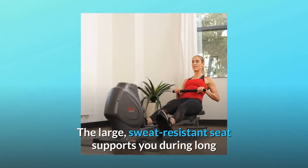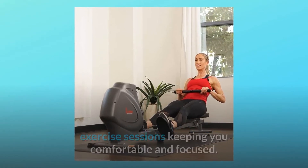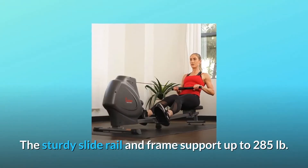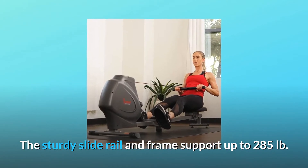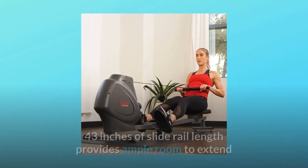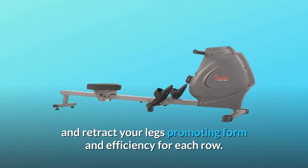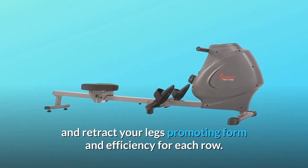The large, sweat-resistant seat supports you during long exercise sessions, keeping you comfortable and focused. The sturdy slide rail and frame support up to 285 lb. 43 inches of slide rail length provides ample room to extend and retract your legs, promoting form and efficiency for each row.